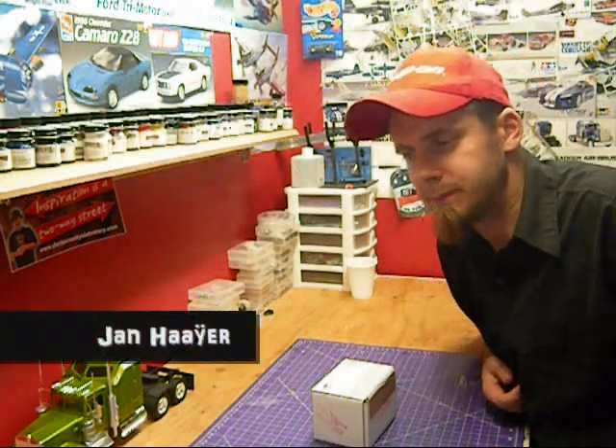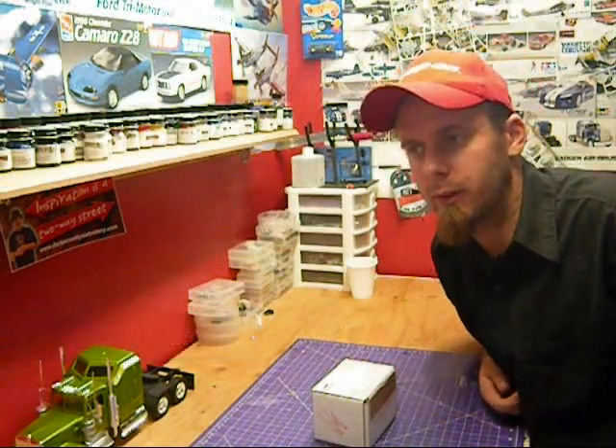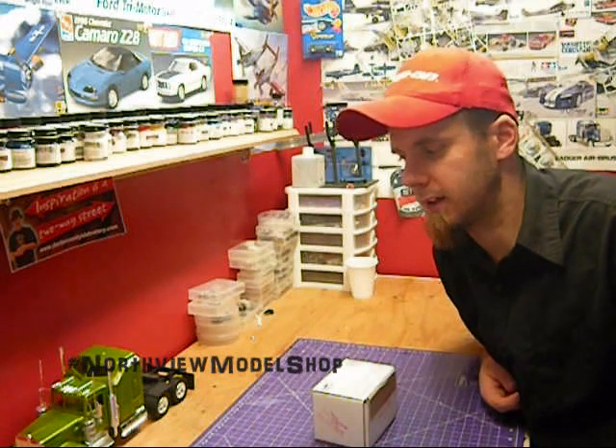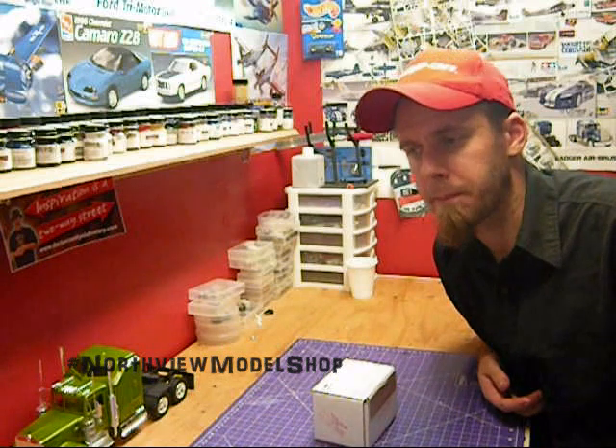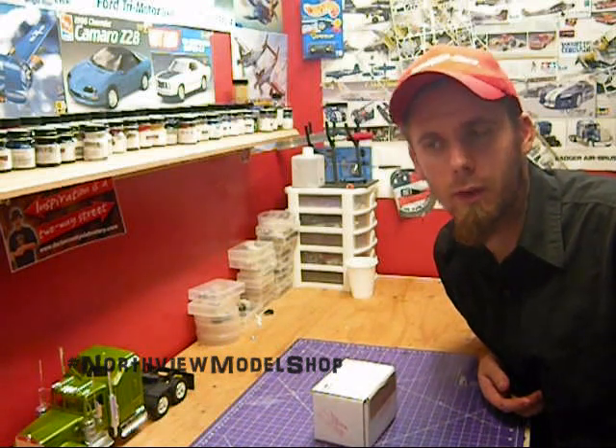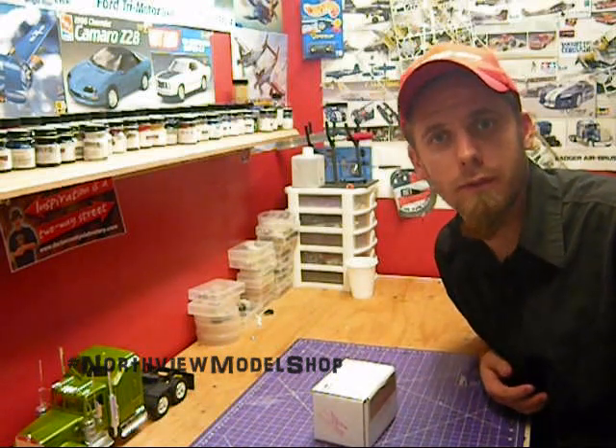Jan here in the Northview Model Shop. Today I want to talk about a little service that Revell offers that I've tried for the first time, and it worked out really, really well. If you're missing a part, you go to their website, fill out a form, and they'll send you a new one free of charge.